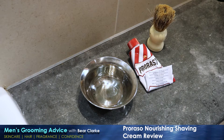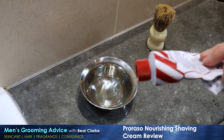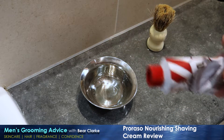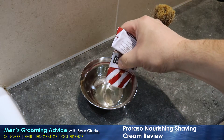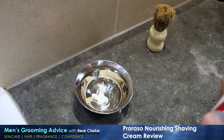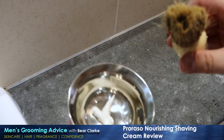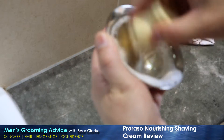So here we have the Proraso tube. As you can see, I've been using it every day for about a fortnight now — it's lasted pretty well but I will need to order more. I've got about 12 or 13 other shave creams to review, so I've got cupboards full of the stuff. Put a little bit into a mixing bowl — you can put it on your face straight away but I always use a mix bowl. Slight moisture in the brush, dig the brush in, give it a whirl.